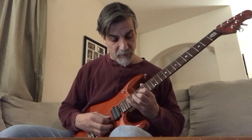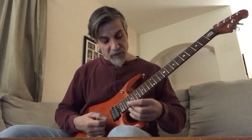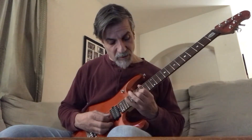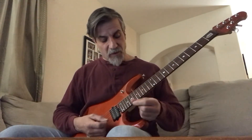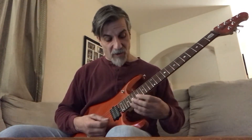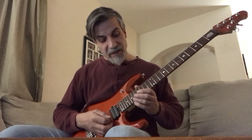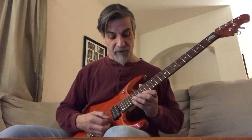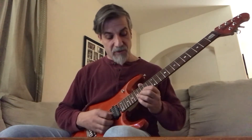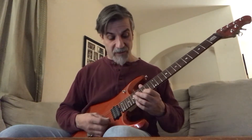Then you repeat it going back down, and then it repeats one more time. It ends with a slight chromatic run: 19th, 18th, 17th fret first string, ending on the 15th fret first string. Then you go 17th fret to 15th fret second string.